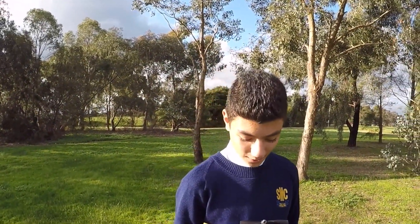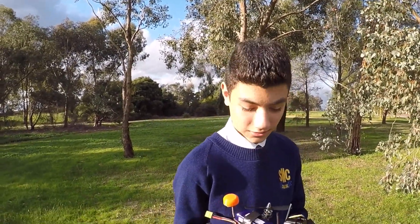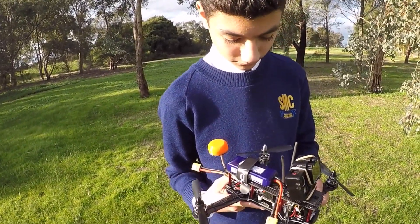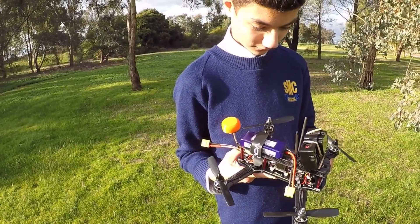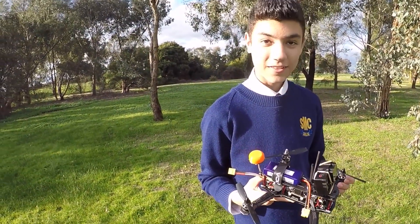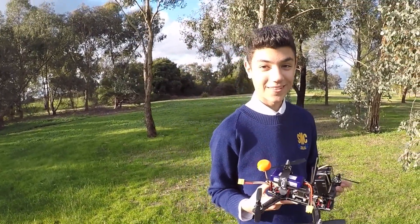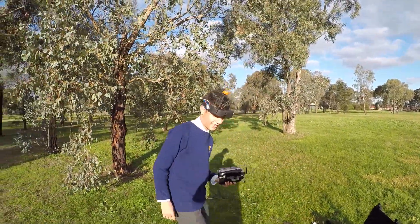Thomas here. Today we have the ZMR — the one from FPV Models — and it has a built-in PDB. This is going to be the maiden for it. It's got BLHeli ESCs, NACE 32 running CleanFlight, and we're running the Dragonfly motors on 5.45s. That's pretty much it — we're ready to go. It should be exciting. Let's make it happen.